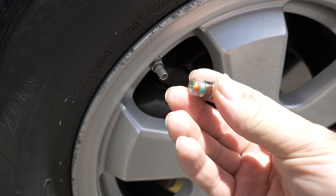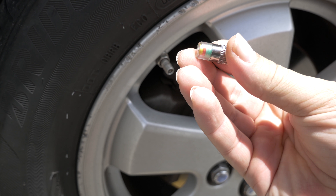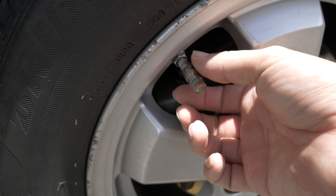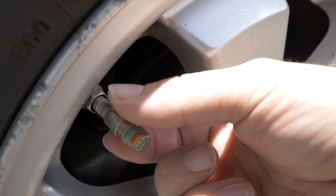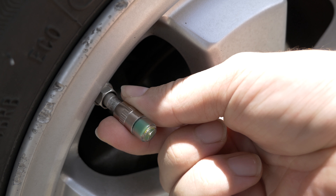Let's try out one of these valve cap indicators. Right now it's showing all three colors: green, red, and yellow. After putting it on a tire with about 37 PSI, as the air pressure acts on it the green section moves up — so the green part is the indicator of your pressure level.